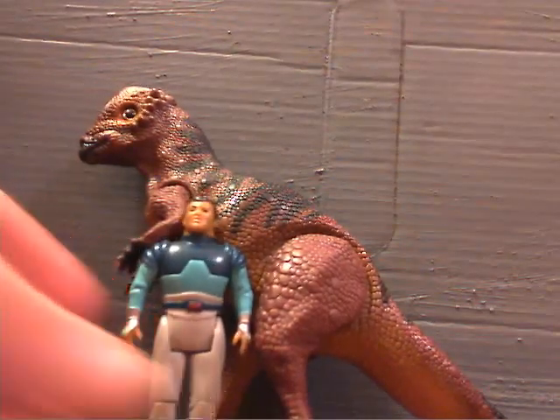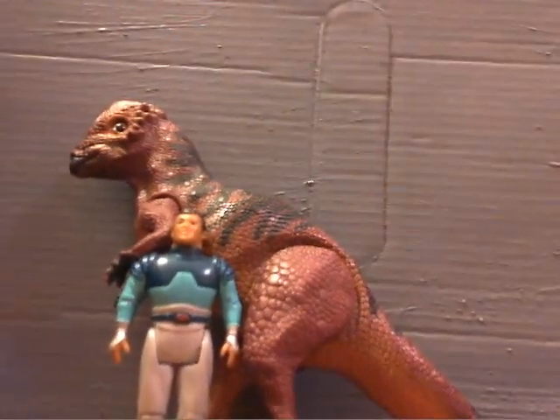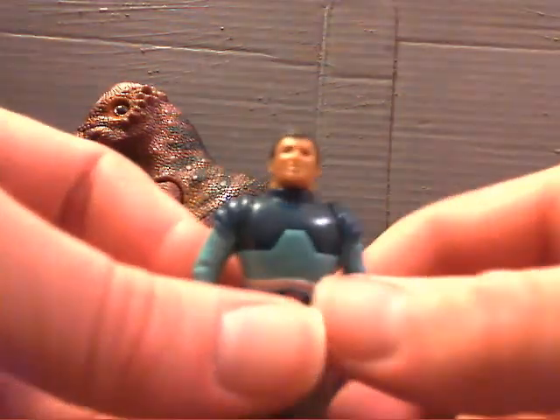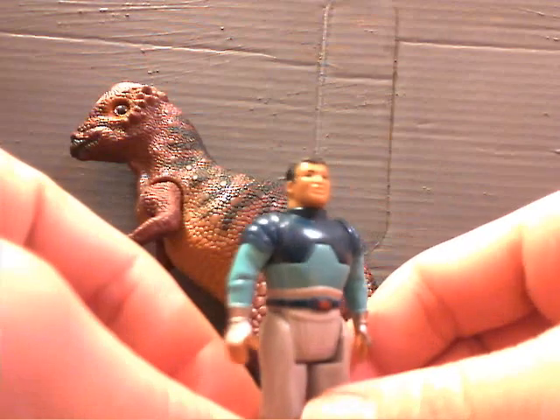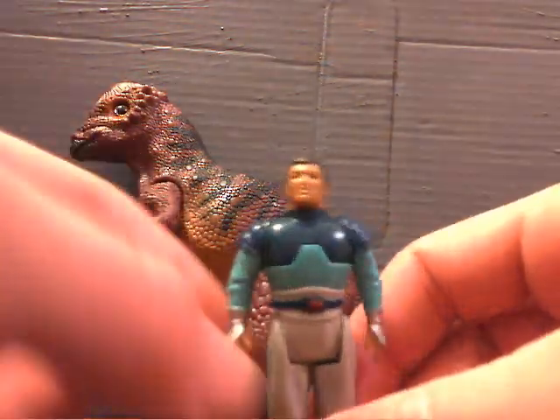All in all, YouTube, that is the Pachycephalosaurus from Dino Riders. Be sure to leave a comment and subscribe for more great, high-quality videos like this — where everything's in focus, as you can see right now. Thank you for taking the time to watch this.